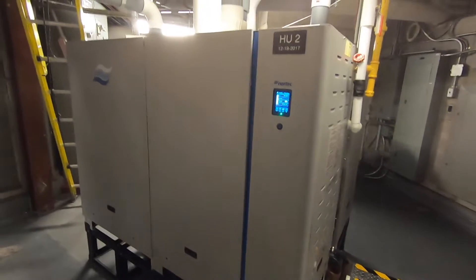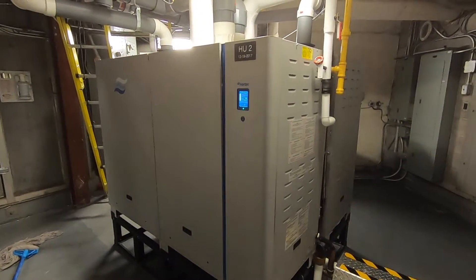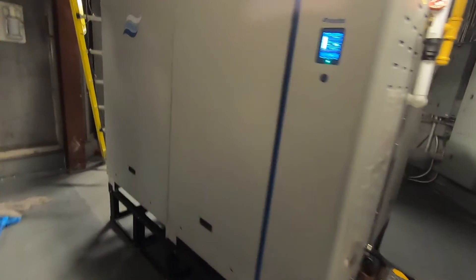Still going — so far, more water. I don't see any water on this one — it's still going. Good. Another job complete. Steam humidifier gas feeding this makeup air.